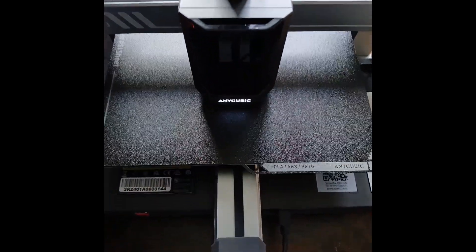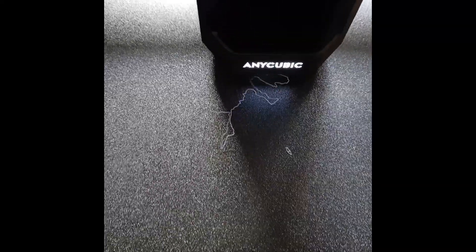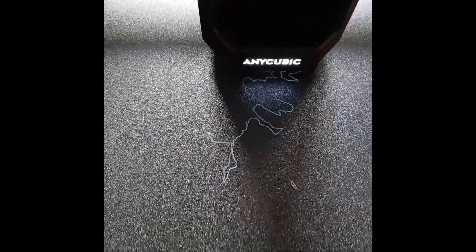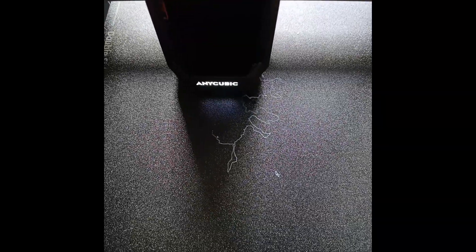So I hope this is the start of the print. I will show you — that's the first layer.